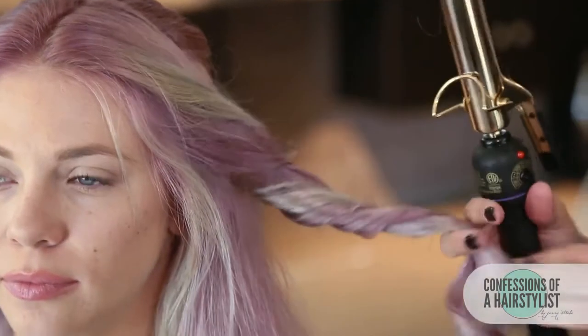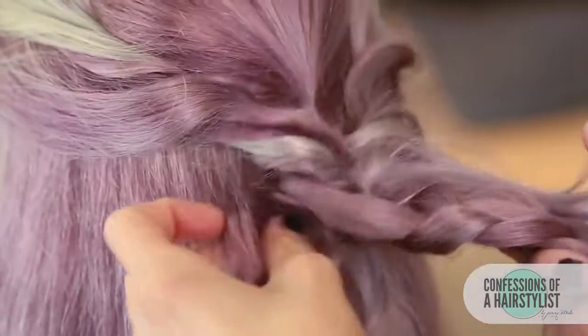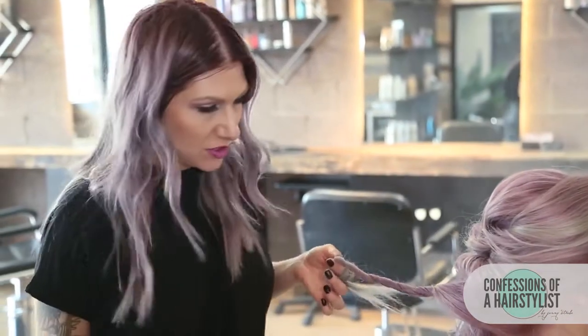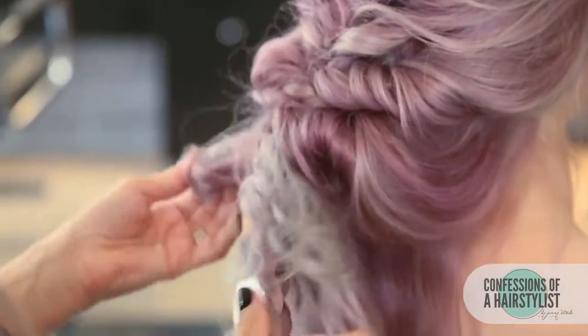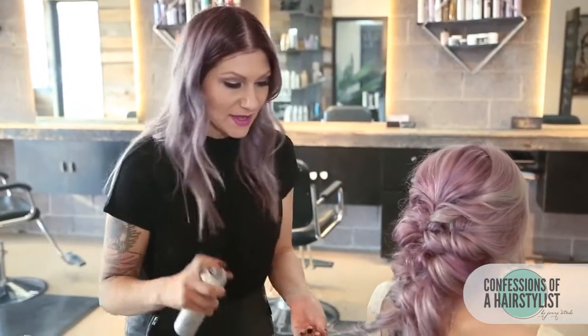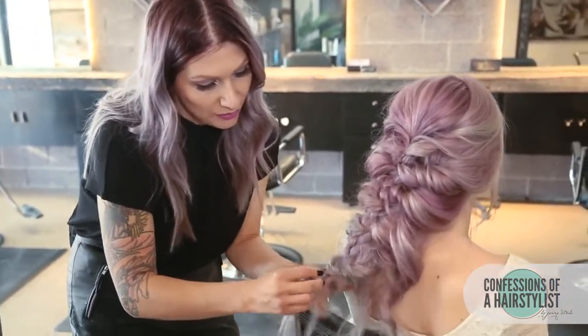I'm going to go ahead and do the same thing on the opposite side. I'm going to add a little bit of texture spray for some of these — this is really going to help coarsen up her hair and add a lot of texture to it. I'm just going to spray it all over and then pinch and pull, and then weave it through our braid. You can see how much texture that's given it. I'm just going to open a piece of our braid and simply pull it through.